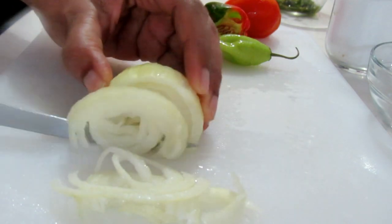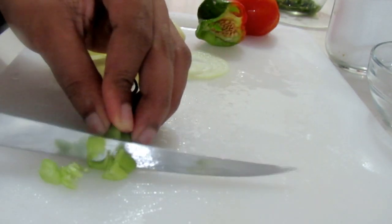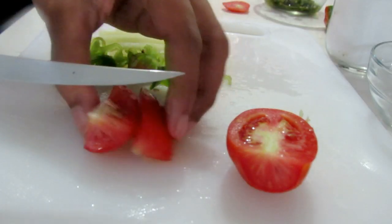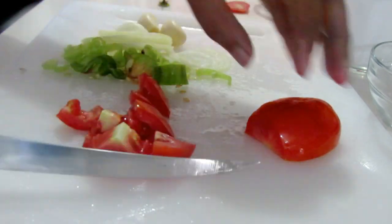Once the fish is set aside, we're going to prepare the other items. I'm slicing up the onions, tomato, and pimento, grating the garlic, and slicing up the peppers. You can cut them into big or small pieces — it really doesn't matter the size, you just want to chop everything up.